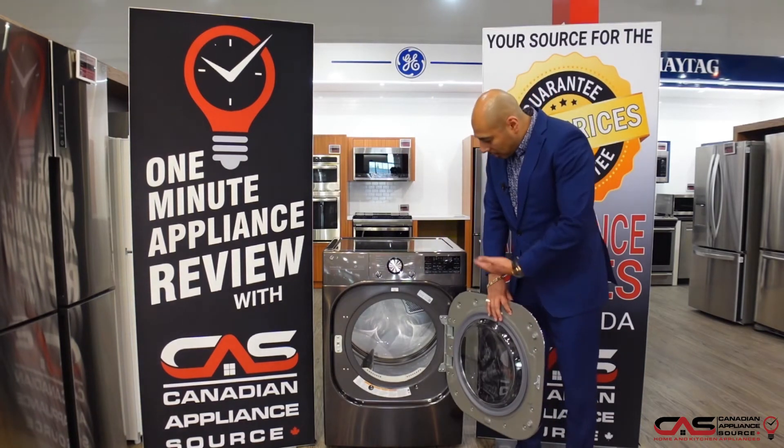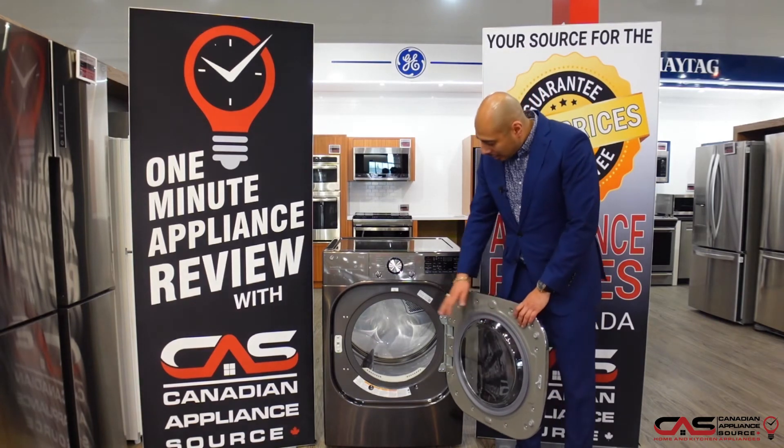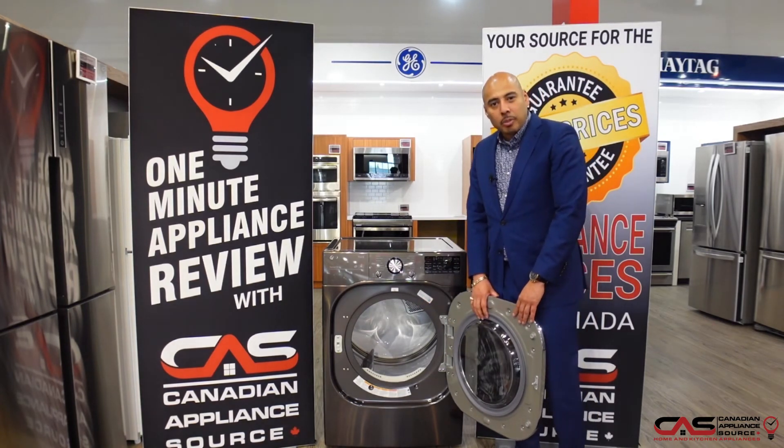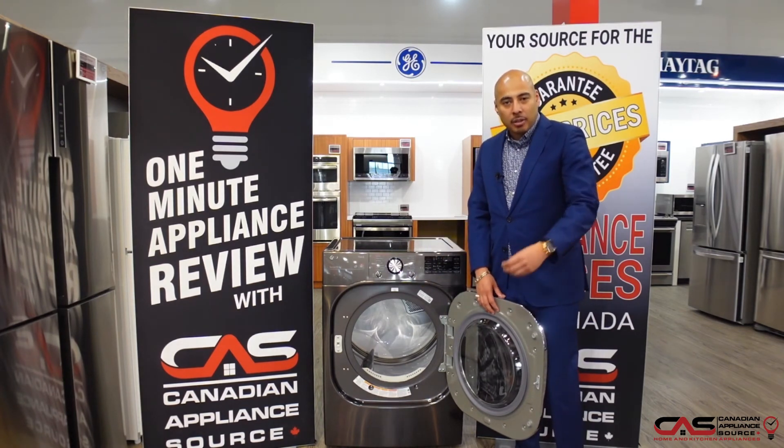You'll notice a 7.4 cubic foot drum — quite large, with an easy opening to get in and out of, great for bedding, towels, and larger items. The all-stainless drum makes it nice and easy with no scratching from jeans, buttons, or things like that.